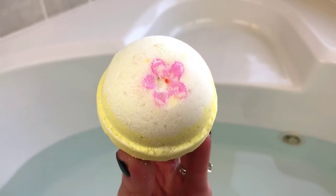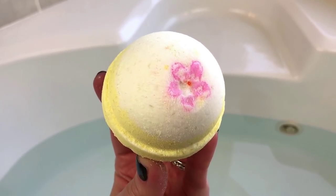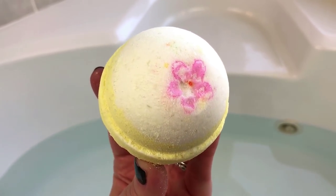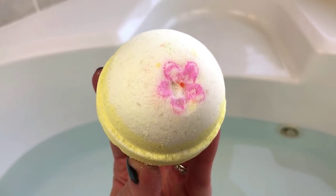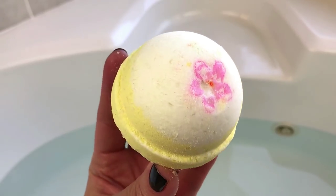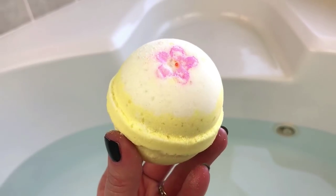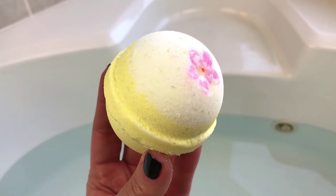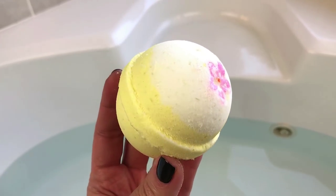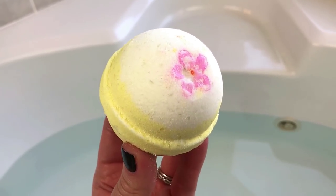Hey there guys, welcome back for another demo. This one is going to be a bath baby cocktail. This one is the Sweet Meyer Lemon bath bomb from Mountain Madness and it smells just exactly like the name of it. It's sweet and it's a really fresh lemon scent — just like a Meyer lemon. There's no cleaner undertone, it's not super tart, just a fresh lemon with a little bit of sweetness.